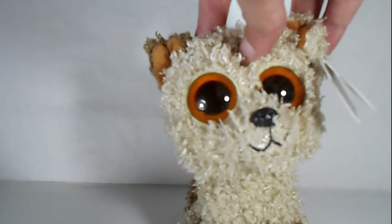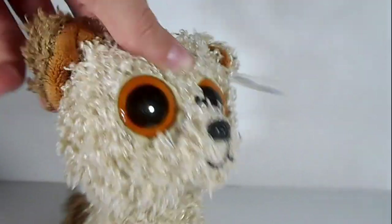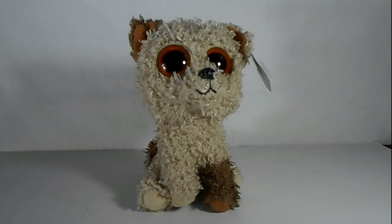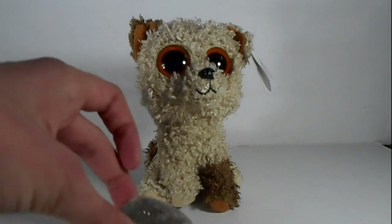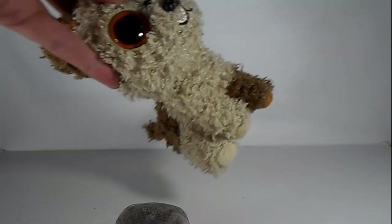I think I have some marbles maybe, and I'll use a rock because I don't think I have a shell - at least not one that's that big. I looked around and I did find this LPS figure and I found a rock, but I didn't find any marbles. Now let's go outside in the grass and take the picture.